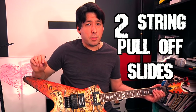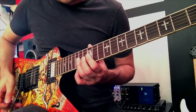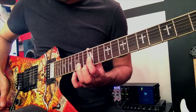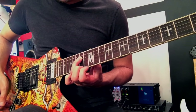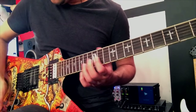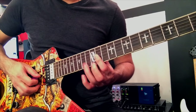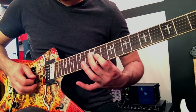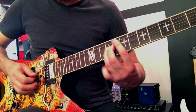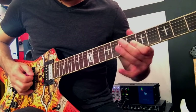Two-string slides with pull-offs are very important in Cowboys from Hell especially. I'm going to choose the third and fourth strings. All I'm going to do is a pull-off on the third string, reach down to the fourth string. And instead of shifting my position and then doing some pull-offs, I'm going to slide into the new position — so you get a little extra note there. I'm going to slide instead to give it a different type of dynamic. My right hand upstrokes are very important to this.